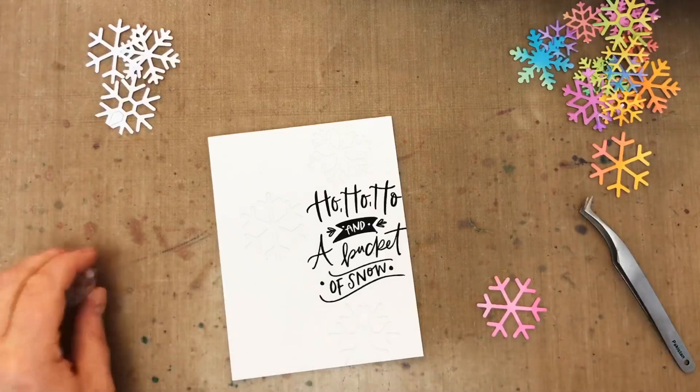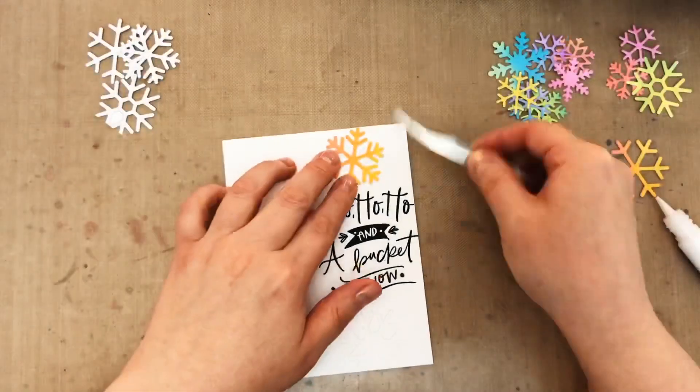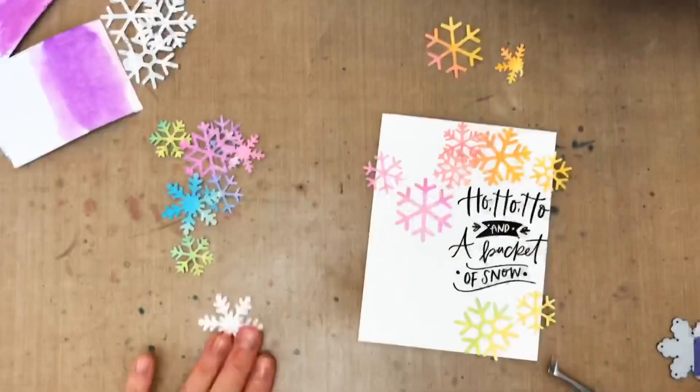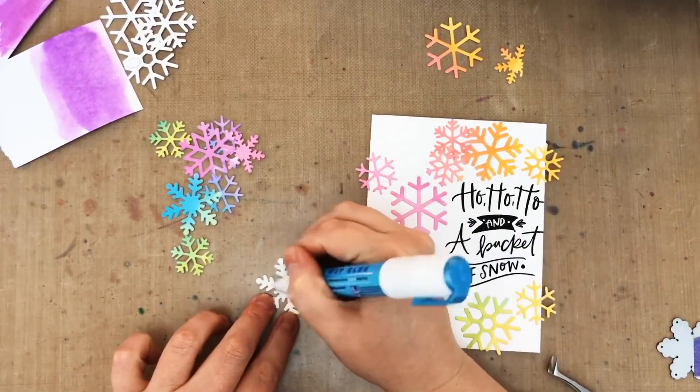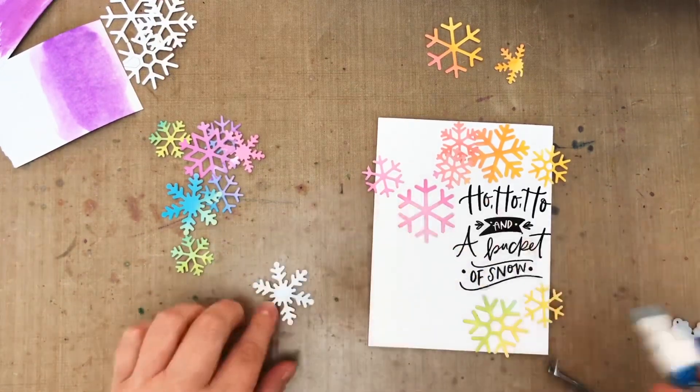So I'm going to put some liquid glue in that negative snowflake space and then put those rainbow snowflakes in there. And once I've got those three inlaid then I just have to arrange the rest of my snowflakes and adhere. I'm using a glue pen for all of this because it's easy and it's always on my desk.